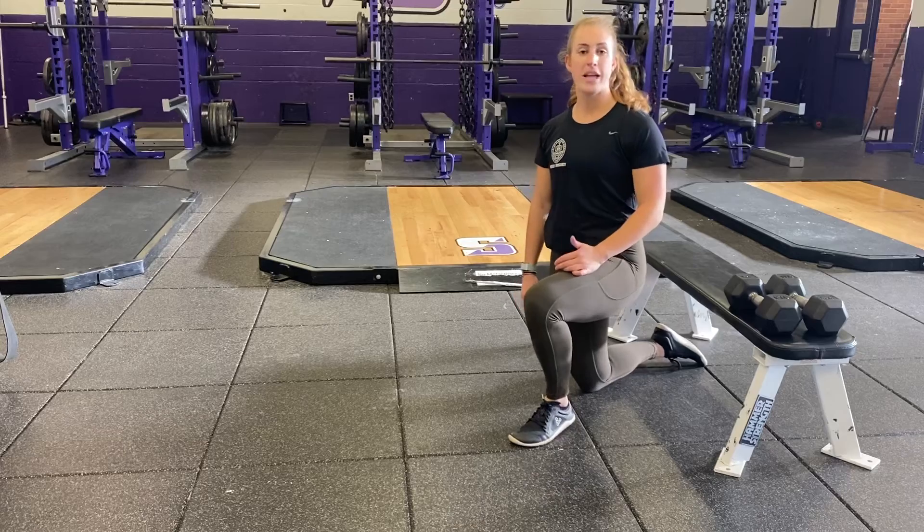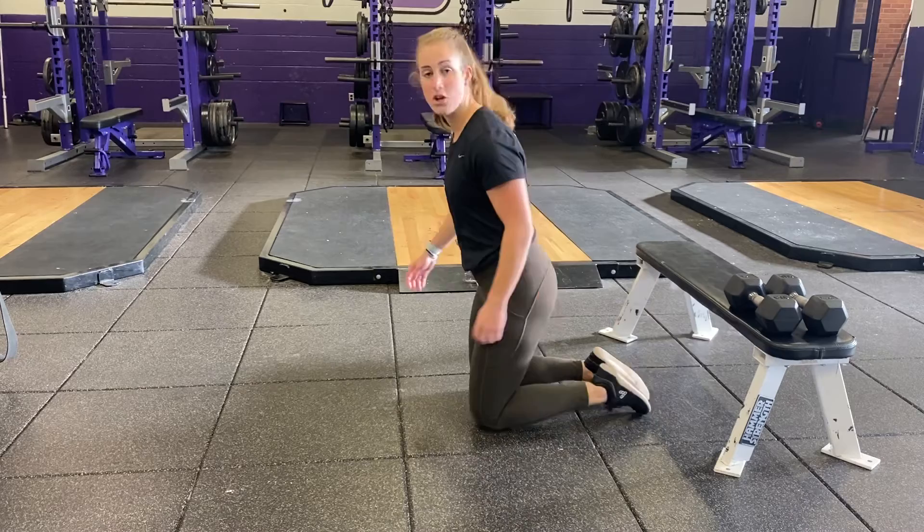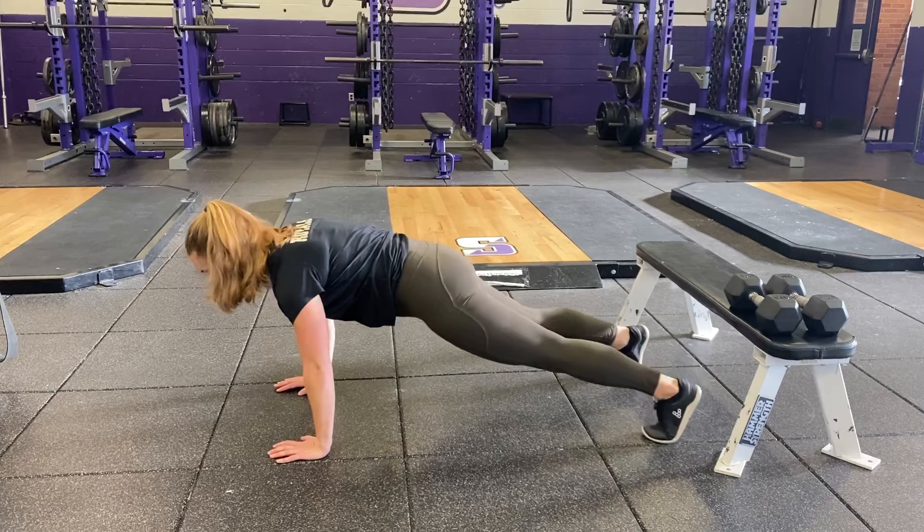Plank shoulder taps are a great exercise to improve your core strength and stability, as well as your shoulder stability. In order to perform this exercise, you're going to get into a high plank or push-up position, making sure your body is in a nice straight line.